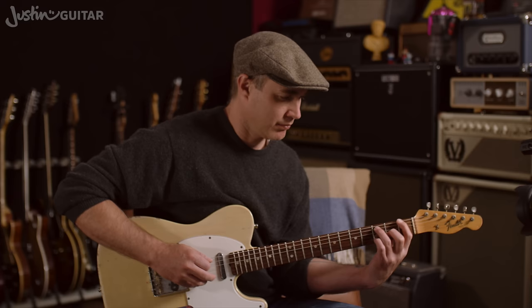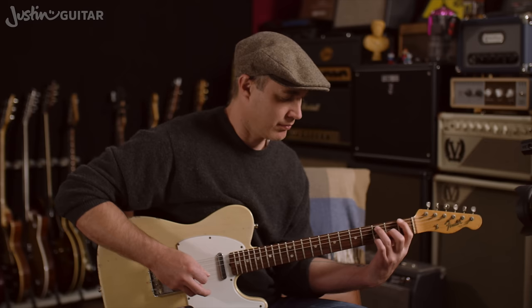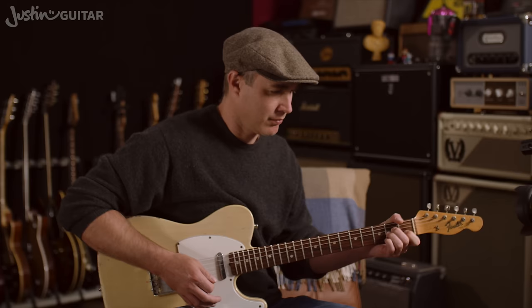Hey, how you doing? Justin here. Today we are checking out the riff for Californication by the Red Hot Chili Peppers. It is a banging tune and perfect for the lesson today.